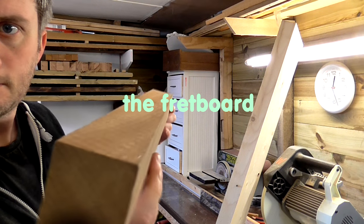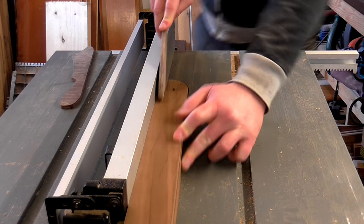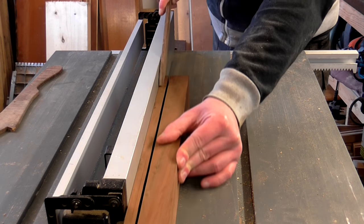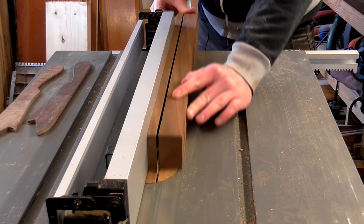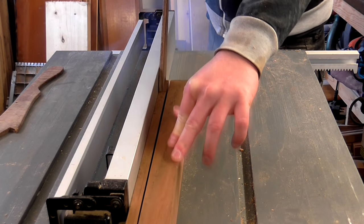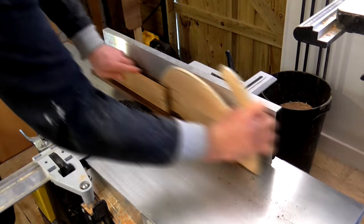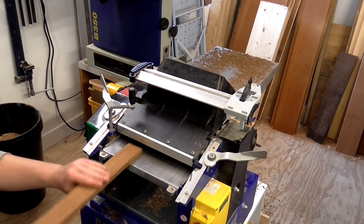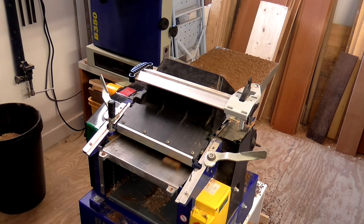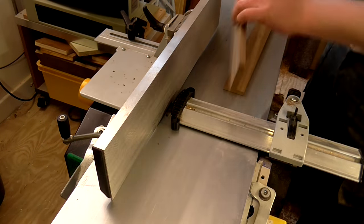I'd used Sapele to make the fretboard. This piece was left over from the ukulele build. I first ripped two slices to 15mm on the table saw, doing this in multiple passes to go easy on the blade as it's a hard wood. I jointed one face of both pieces until they were perfectly flat and then thickness planed them to about 12mm. Then I jointed one side of each of the pieces and could then glue and clamp the pieces together.